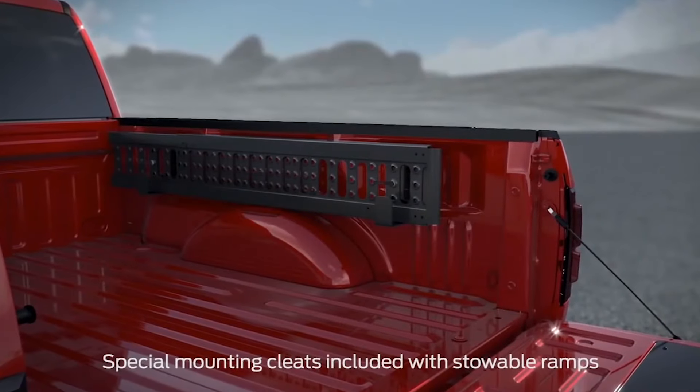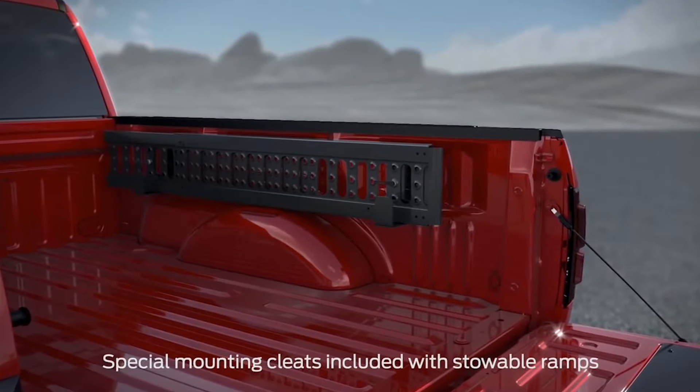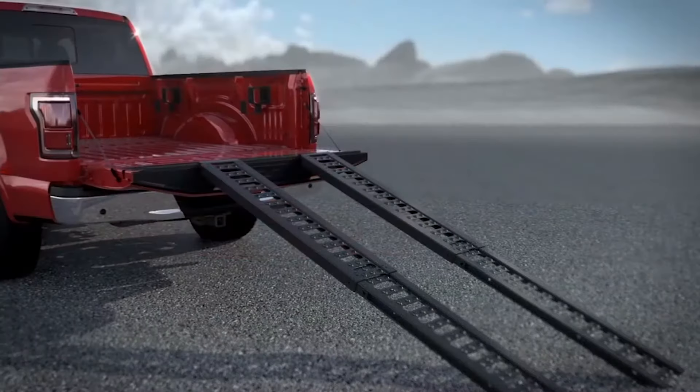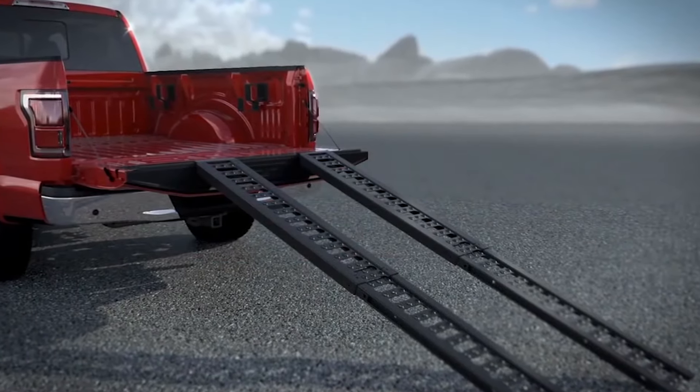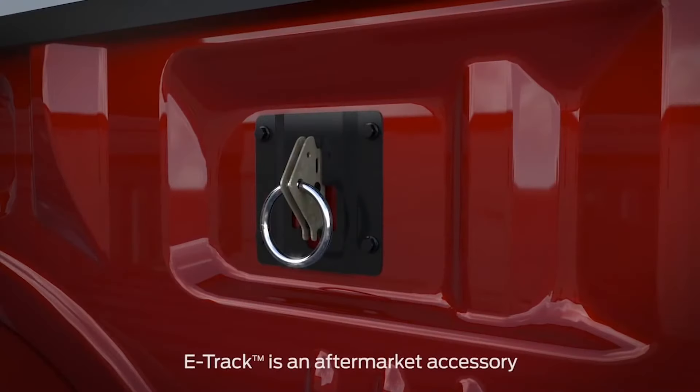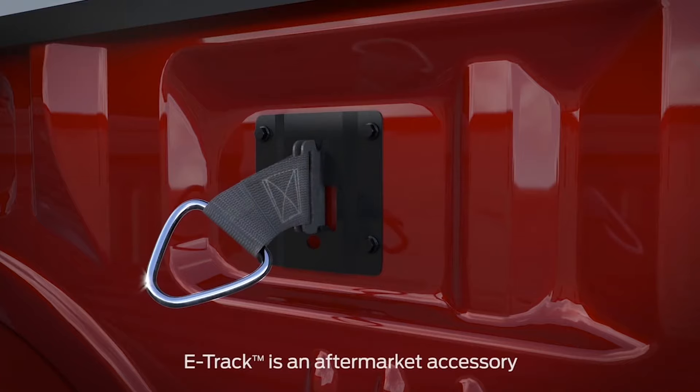The mounting plates can be used to quickly attach available accessories such as stowable loading ramps or bed dividers. They're perfect for loading and unloading items like ATVs, mowers, and more. A truck bed divider, as well as everything from standard S-hooks to any e-track aftermarket accessory, offers even more convenience with the Box Link system.